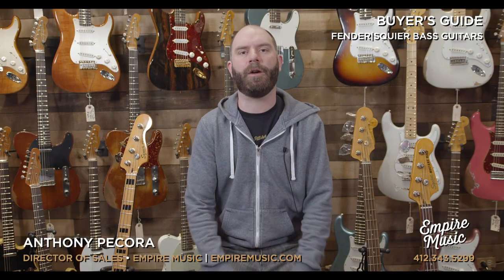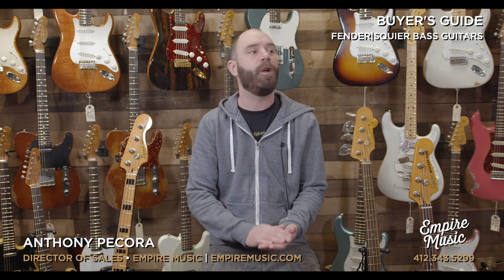I hope that sheds a little bit of light on the Squier lineup from Fender — a super value-packed lineup, whether you're an entry-level player or a seasoned pro. There's definitely something in here for you. Give me a call at the shop: 412-343-5299. Email me directly at anthony@empiremusic.com. Follow us on all social media, and if you're on YouTube, please subscribe and turn notifications on. We do a pro setup on every guitar and every bass that you get, regardless of price point.